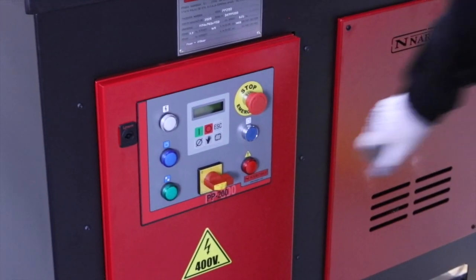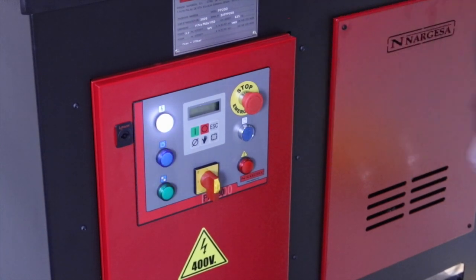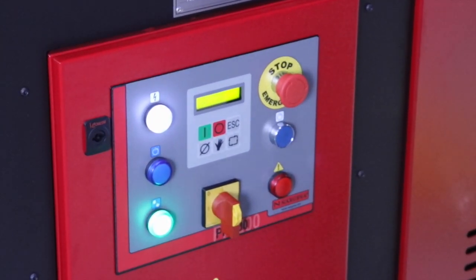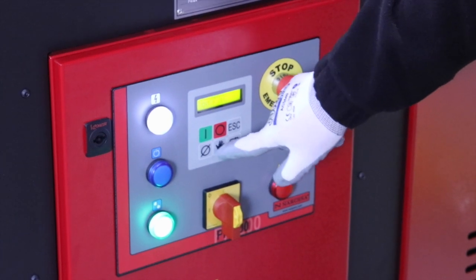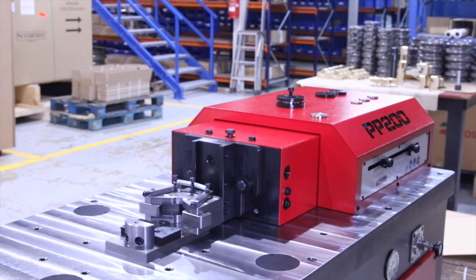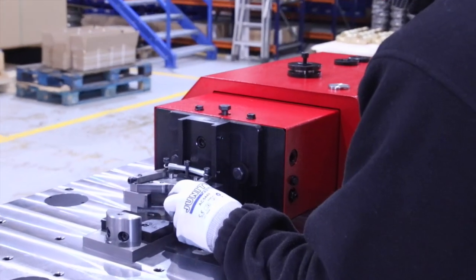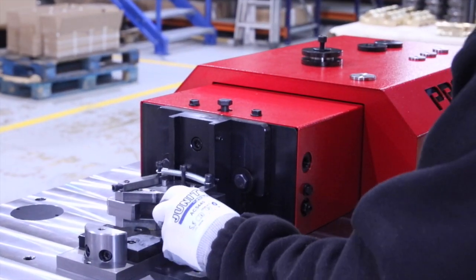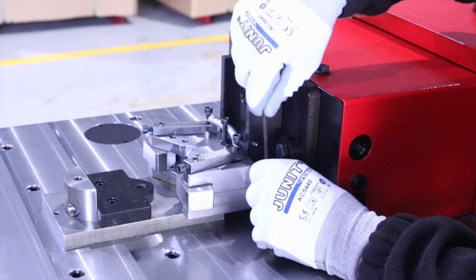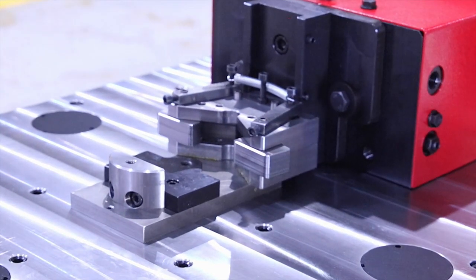Now we start the machine by pressing the blue button, which is the rear arm, and once it's ready we press the on button. Press on the manual mode. In manual mode we move the machine forward until we insert the tooling into its working position. Once the tooling is in place, we fix it with an allen key and make sure it moves smoothly.